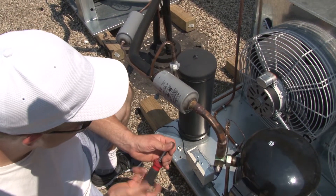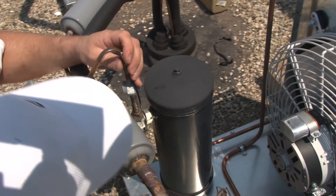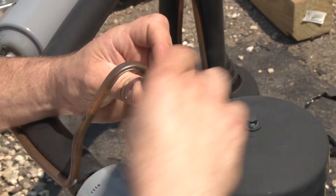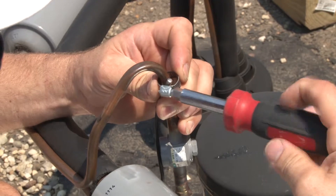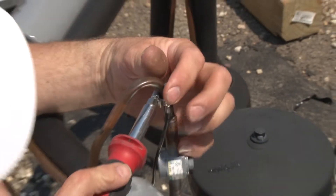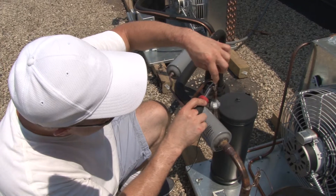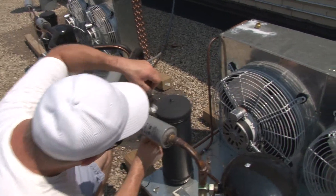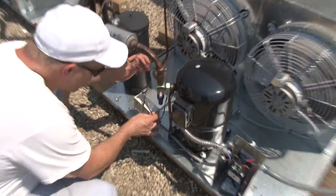We'll just mount this sensor in a safe spot. What you've got to watch for is making sure you have a good contact area between the sensor and the pipe. Don't tighten the clamp too tight on that sensor because it's possible you could damage it — the sensor is actually really small inside there. Nice and tight, making good contact. We're just going to route this wire out of the way so it's not touching anything.